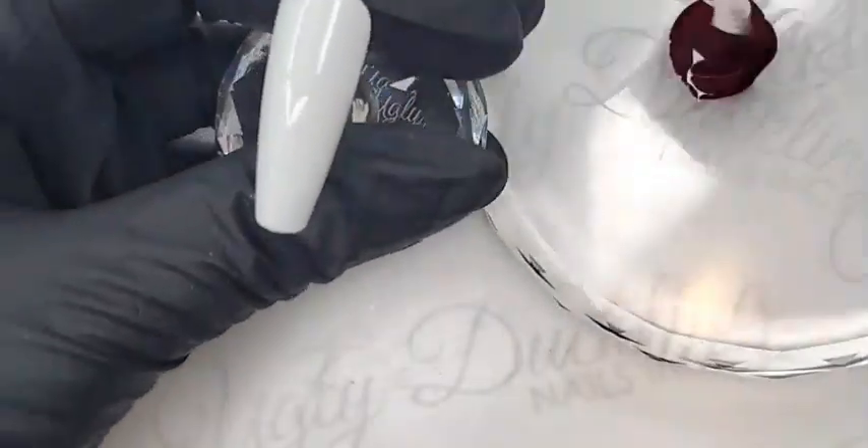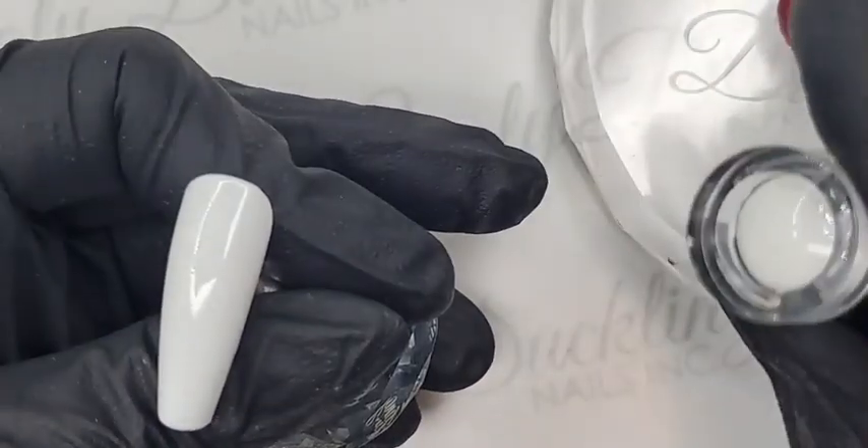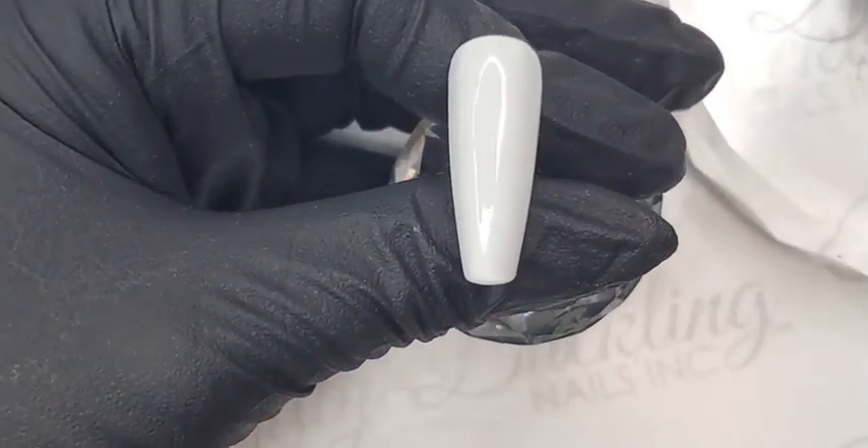I've gone ahead and put one base coat of number 44 gel polish, which is our beautiful stark white gel polish, and fully cured that in our lamp for 60 seconds.